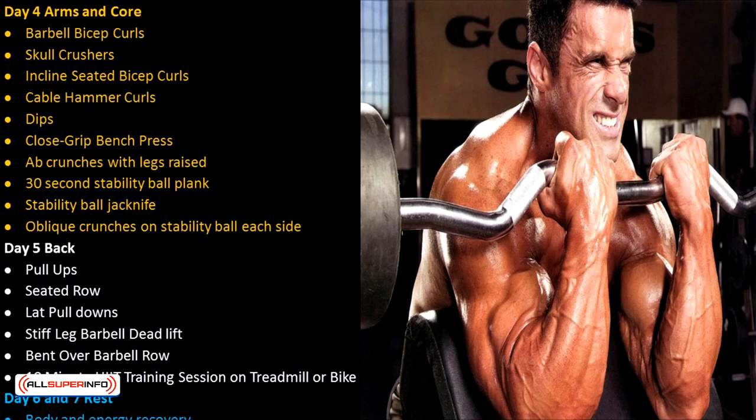Day 4 — Arms and core: barbell bicep curls, skull crushers, incline seated bicep curls, cable hammer curls, dips, close grip bench press, ab crunches with legs raised, 30-second stability ball plank, stability ball jackknife, and oblique crunches on stability ball each side. Day 5 — Back: pull-ups, seated row, lat pulldowns, stiff leg barbell deadlift, bent over barbell row, followed by a 10-minute HIIT training session on treadmill or bike.